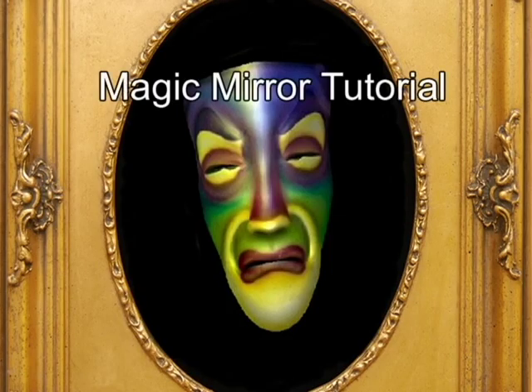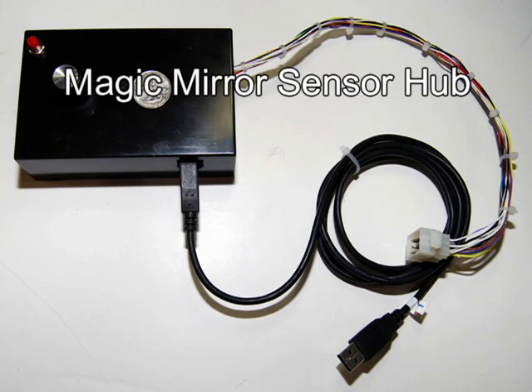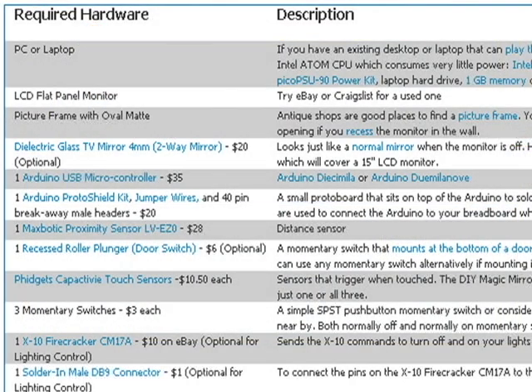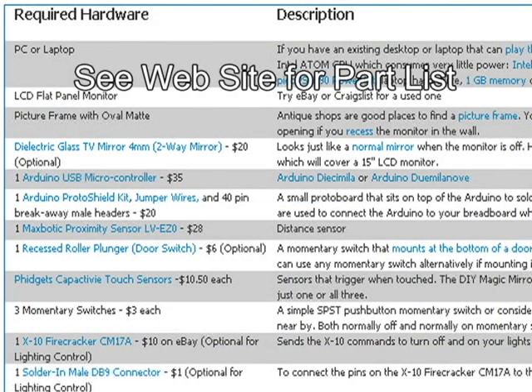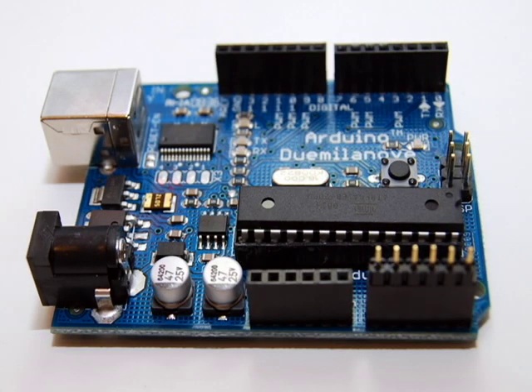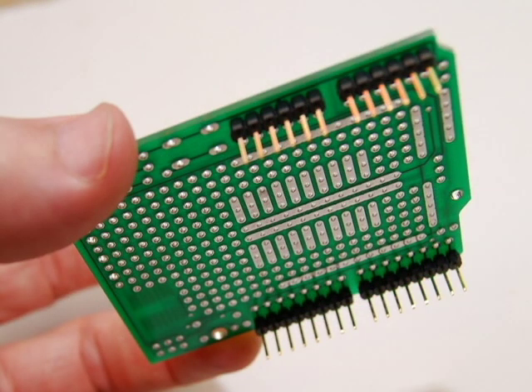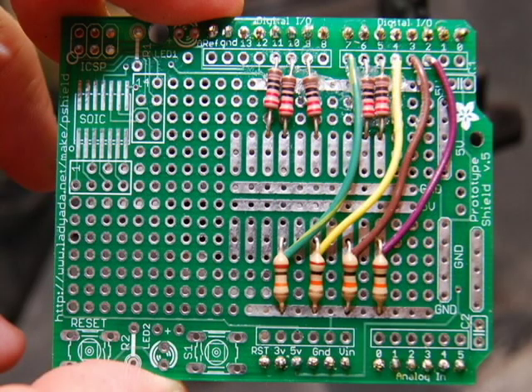And now for a quick tutorial on how to build your own Magic Mirror. You can purchase the Magic Mirror Sensor Hub — see the website for ordering information — or build your own. If building your own, you'll find the full list of parts needed along with detailed instructions on the website. The first thing you'll need to do is wire up the Arduino ProtoShield board. See the manual for detailed instructions on how to wire the ProtoShield.